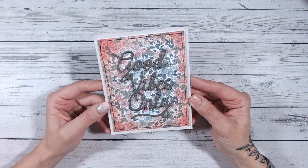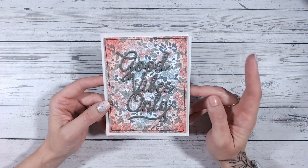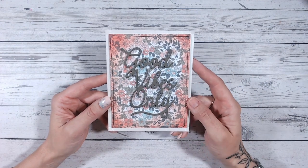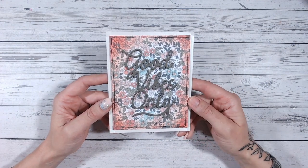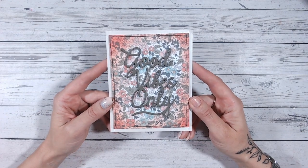If you enjoyed this video, I'd love it if you could subscribe. Don't forget to check out the Friday Five Minute Makes playlist on my channel, and I've also got lots for beginner card makers too. Take care everybody, I'll see you again very soon.